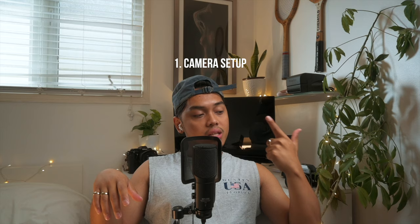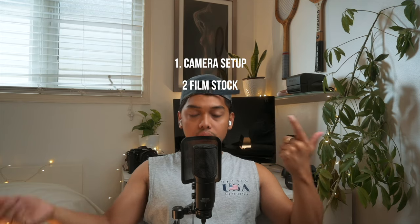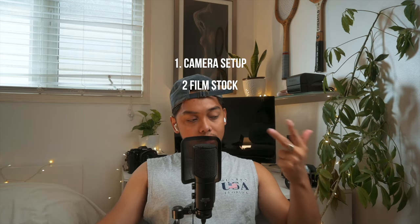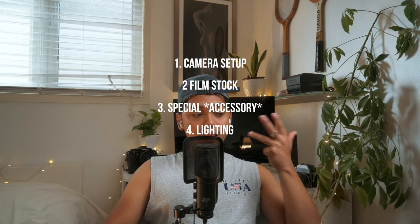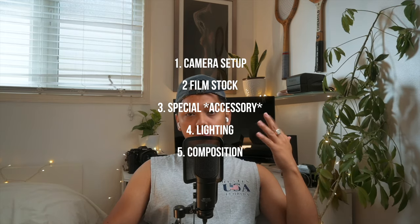Hey, how's it going? My name is Patrick, my friends call me Patti, and welcome to my YouTube channel. Today I'm gonna be talking about how I shoot lingerie or bikini in a home setting. I'm gonna divide this video into five different categories: camera setup, film stock, my special sauce, lighting, and composition.